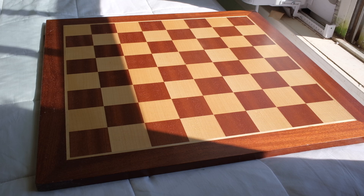Alright guys, in today's video I'm going to go over different types of PVC chess boards.